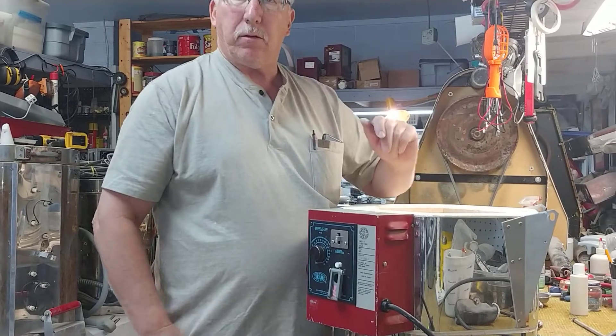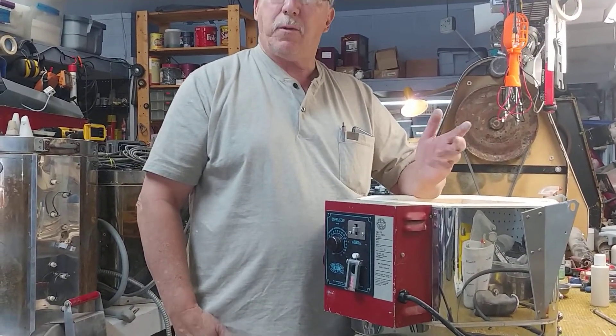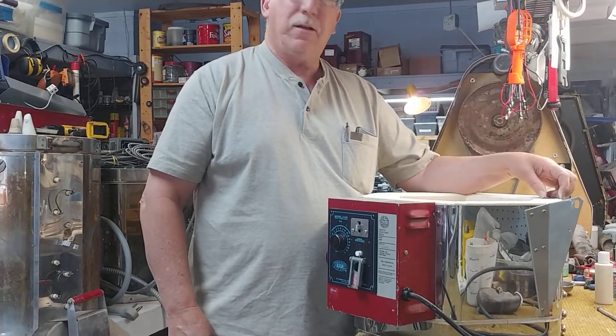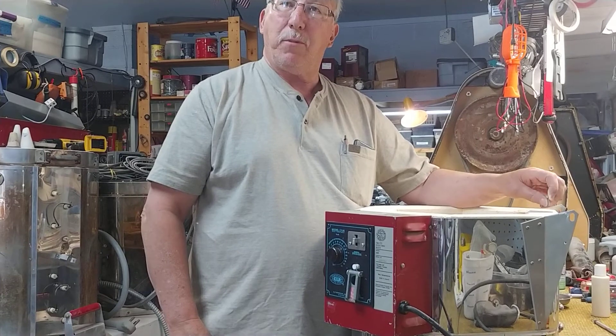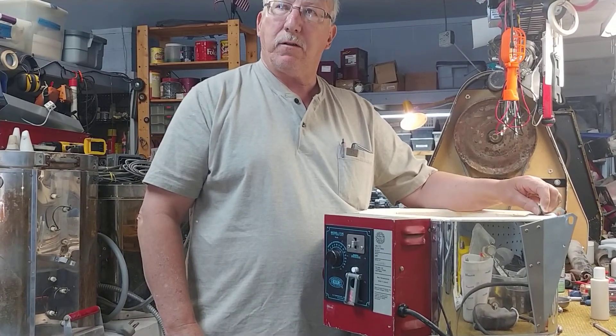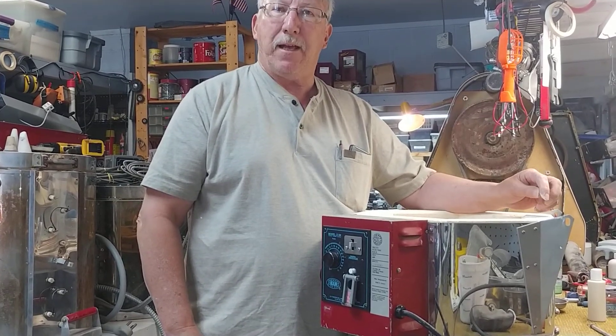That's the tip of the day. Again, it's Mike Slager at The Kiln Doctor. We're in Front Royal, Virginia. Call us if you have any questions — email us at Mike@TheKilnDoctor.com or call us at 540-636-6016. Thank you and have a great day.